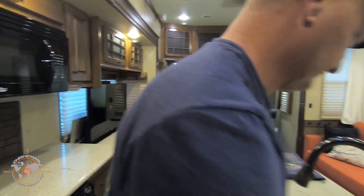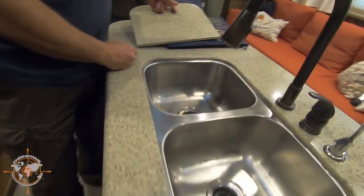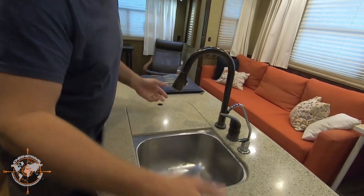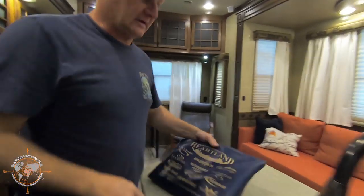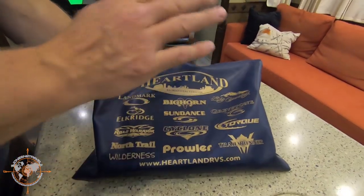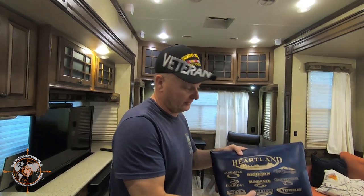We do have a dual stainless steel sink with covers — you can always replace or upgrade it, but it's worked well for us. The covers are really nice because you can increase your counter space. This nice blue bag from Heartland has got all the books for this rig — all the factory books and any accessory manuals we've added — so this is all your ownership documentation.